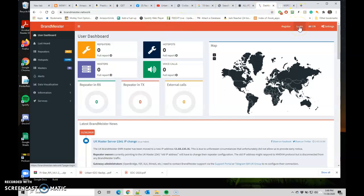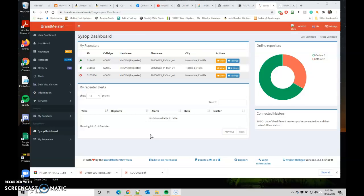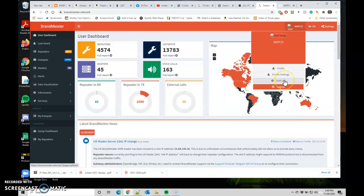Once you confirm your email, click Login. Yours is going to look different than mine because I have hotspots and repeaters. It's pre-populated for me, but you'll put your call sign and password in and click Login. Once you've logged in, you might see your hotspots or the dashboard. Come up to your call sign and click on it, then come down to Self-Care.